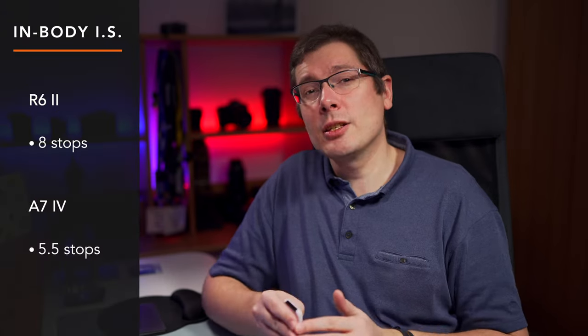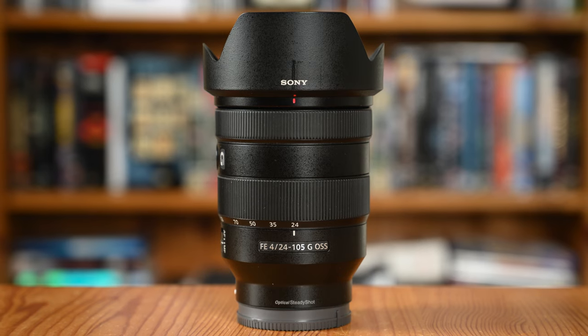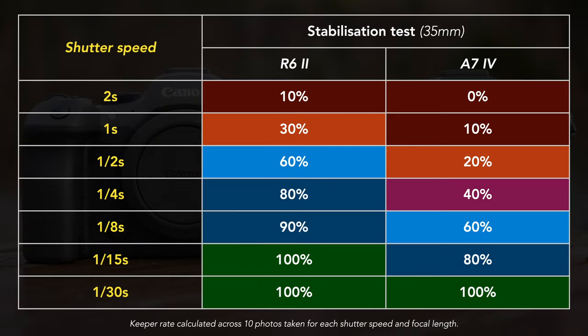Both cameras feature in-body 5-axis image stabilization. The R6 II has a maximum rating of 8 stops, but that will vary depending on the lens used. The A7 IV rating is 5.5 stops. I took 10 pictures at various shutter speeds using the Canon 24-105mm f/4 and the Sony 24-105mm f/4 — both stabilized lenses combining sensor and optical stabilization. Overall, the R6 II shows a superior performance, with a consistent high keeper rate. I was able to push the Canon down to 2 seconds handheld. The A7 IV struggles to deliver consistent performance until 1/4 of a second, and I had to go to 1/15 of a second to finally see a good keeper rate.